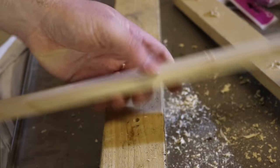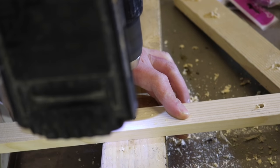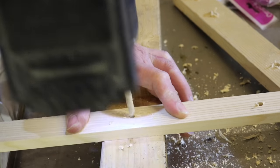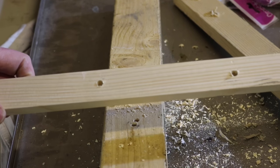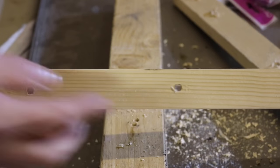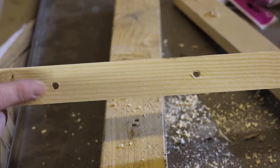So let's see what happens once we drill it against another piece of thicker wood. Beautiful — look at that guys, absolutely beautiful on both sides. You can see the difference from this one to obviously this one. Makes a huge difference.